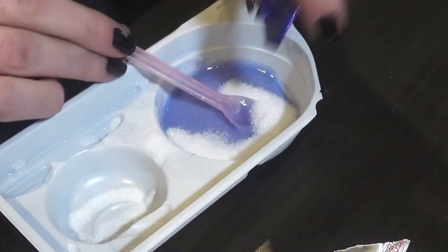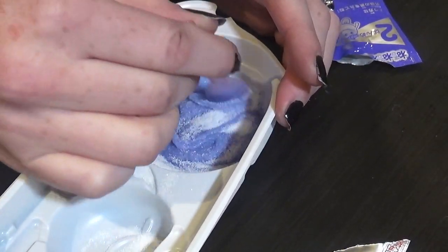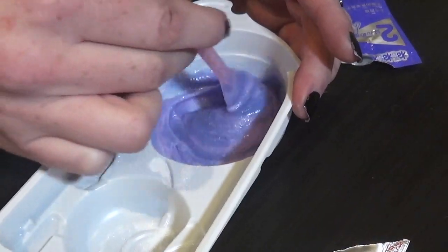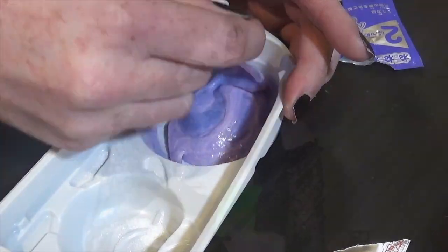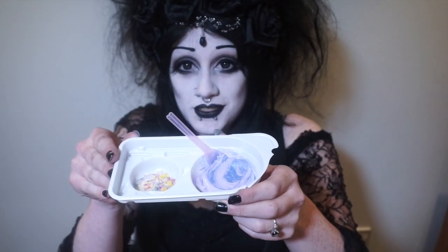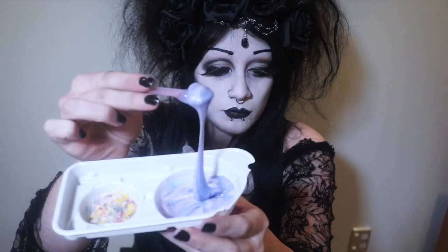Now we take our number two sachet and combine it with the mixture we just made. Ooh, it's changing colour! Now we take sachet number three. It looks cute, it looks so yummy. It smells delicious. It's all swirly and goopy.